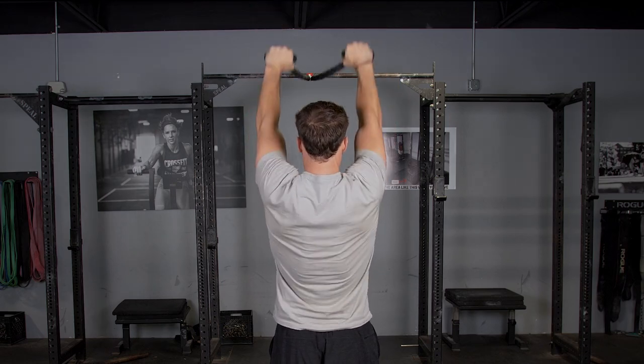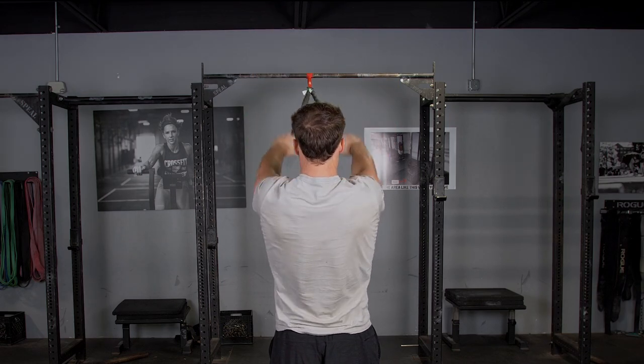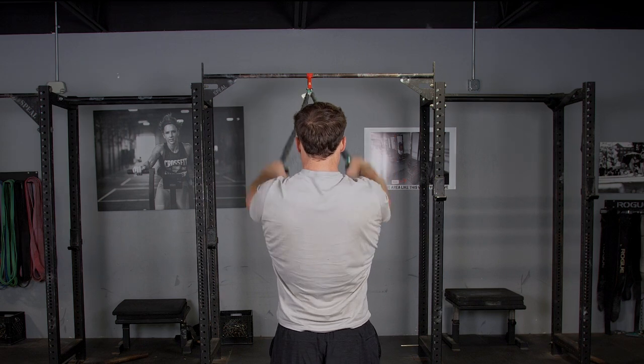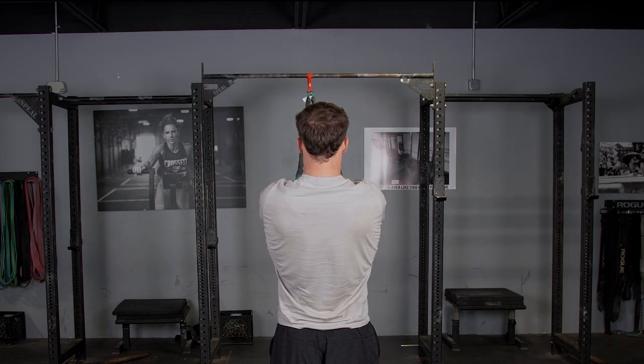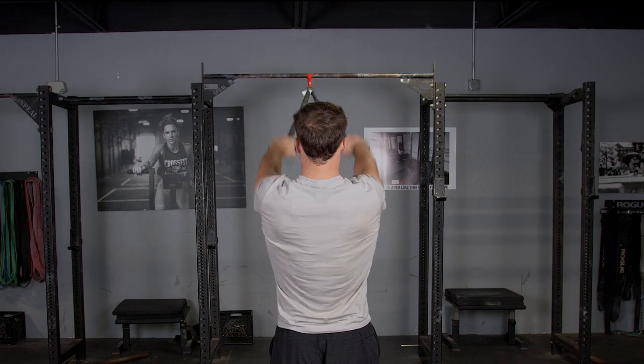The overhead raise with the T-grip band system trains your rear delts and rhomboids. Begin with the bands attached high, arms extended out in front of you facing the anchor point.